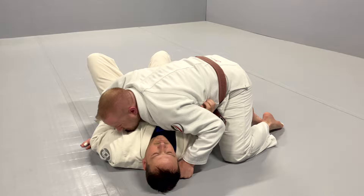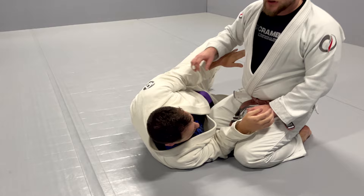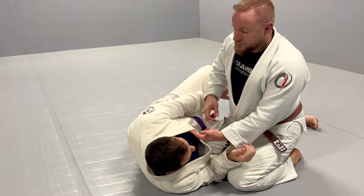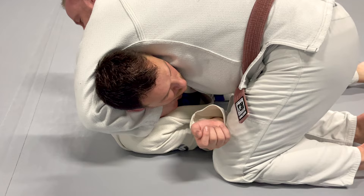As he establishes that underhook, I'm going to bring my arm over and wrap it like a guillotine choke — but instead of wrapping a full choke, his arm's kind of in the way. So what I'm going to do is feed my hand into the north side collar. I like grabbing with two fingers in rather than four, so you have a better grip.